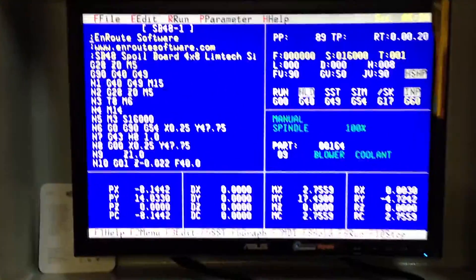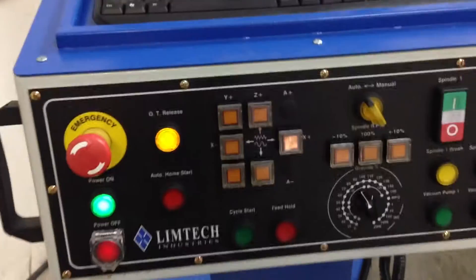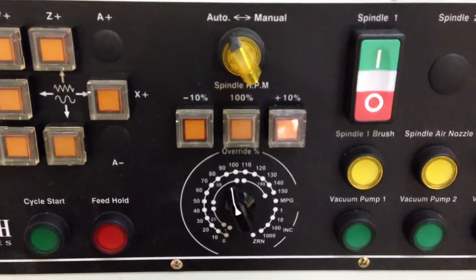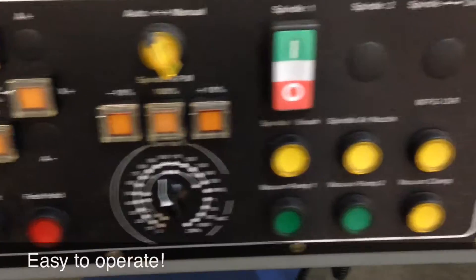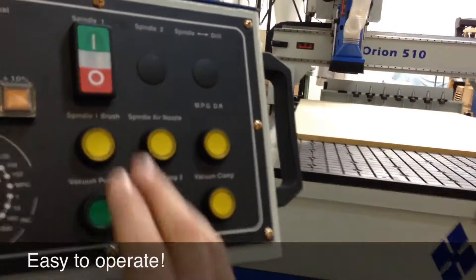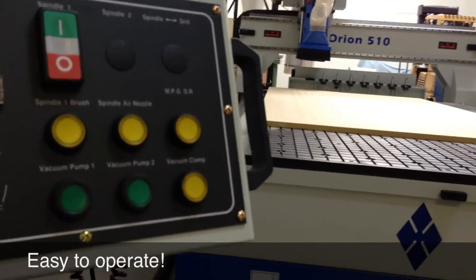Let's take a quick look at the controller. Up top we've got our basic screen, a program on the left, and our basic settings on the right. Here are our jog functions. We've got some override capability for spindle and feed rate. And these are really nice features — we've got some keys here that we can press to manually control the dust hood up and down. I really like that feature.